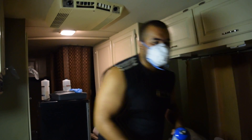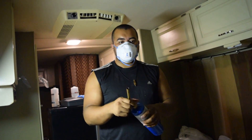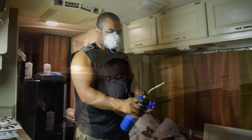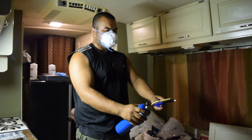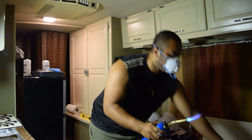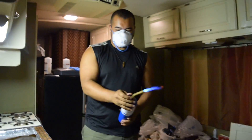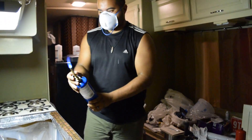Now we're getting the blowtorch ready. All right, now you just got to put it on the countertop, but don't stay in one spot too long and don't go too close.